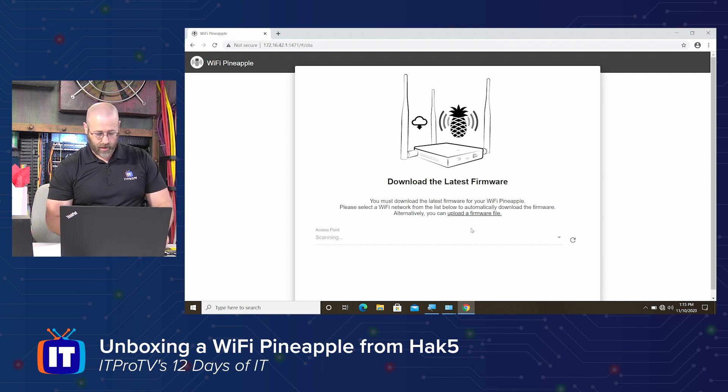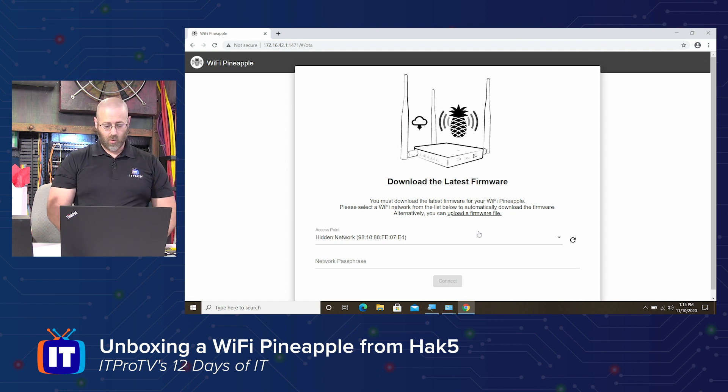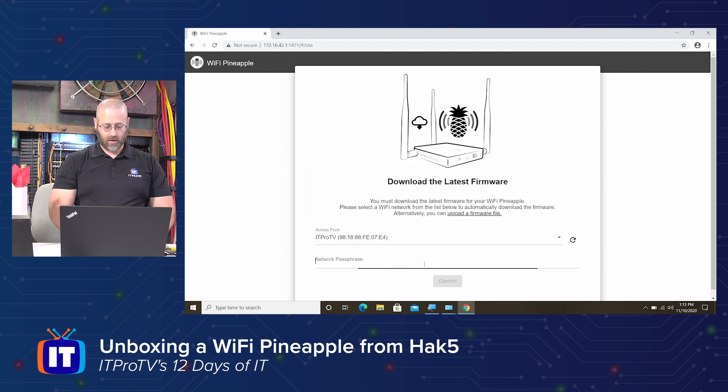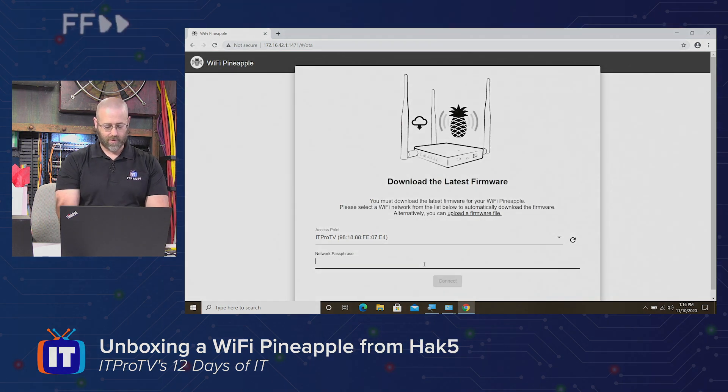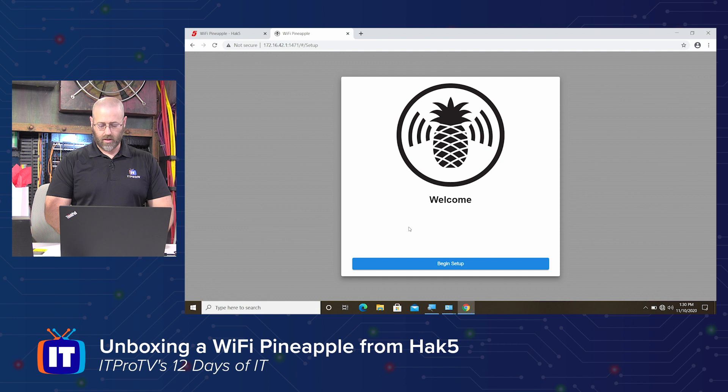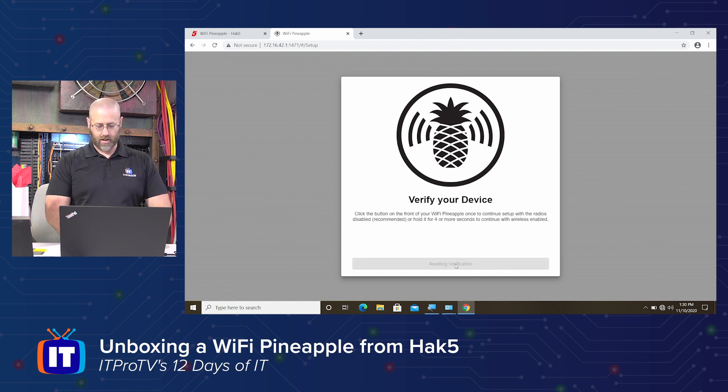There we go. Alright — download the latest firmware. You must download the latest firmware for your Pineapple. Select a Wi-Fi network from the list below to automatically download the firmware. Alternatively, you can upload a firmware file. So it looks like you're not getting any farther than this without doing this step. Let's get it on the ITProTV network. Okay, so finally we're done — it got that. And we'll just go ahead and begin the setup.